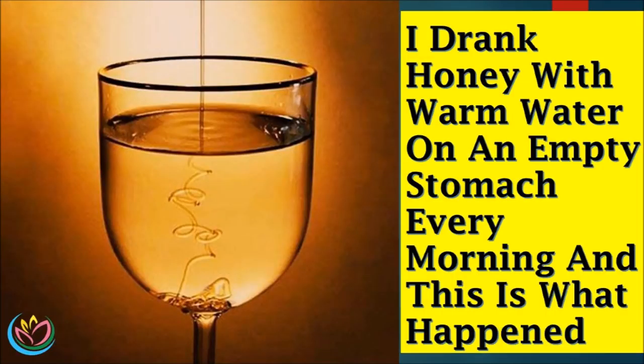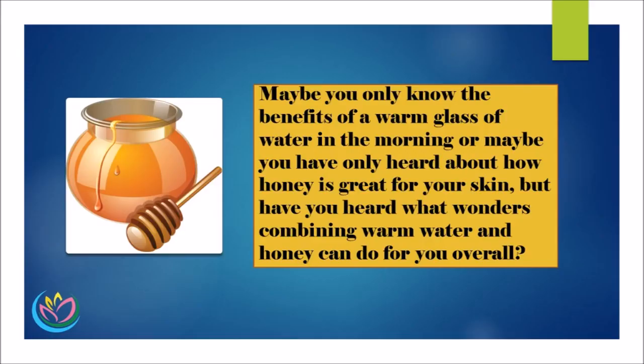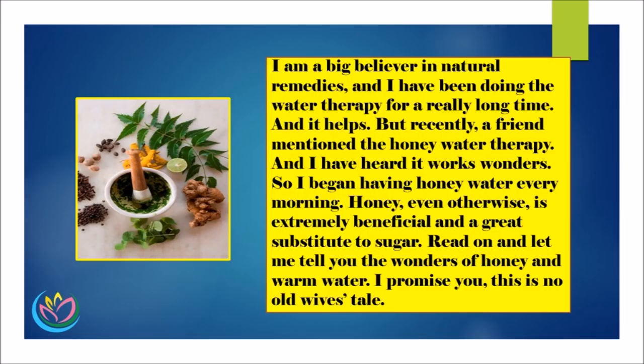I drank honey with warm water on an empty stomach every morning and this is what happened. Maybe you only know the benefits of a warm glass of water in the morning, or maybe you have only heard about how honey is great for your skin, but have you heard what wonders combining warm water and honey can do for you overall? I am a big believer in natural remedies, and I have been doing the water therapy for a really long time, and it helps. But recently, a friend mentioned the honey water therapy, and I have heard it works wonders. So I began having honey water every morning.